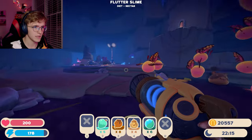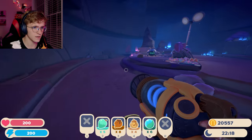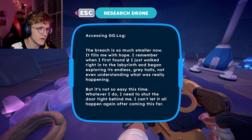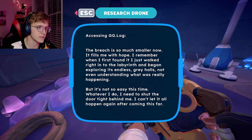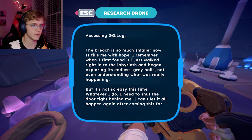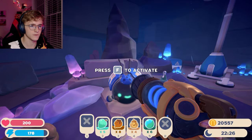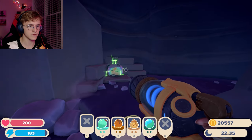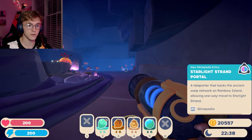There's a lot of butterflies left — if these guys find any food they are gonna die so quick. I can already hear it happening. Yeah, there's gonna be an evil one made really quick. The music is like I'm gonna die in a second. The bridge is so much smaller now. I remembered when I first found it — walked right into the labyrinth and began exploring its endless gray halls. Whatever I do, I need to shut the door tight behind me. There's a treasure pod right here though!